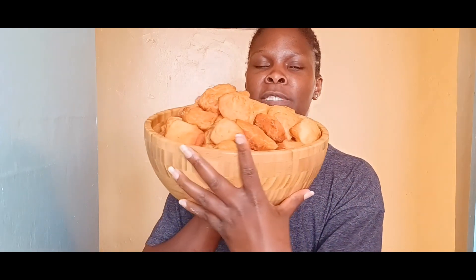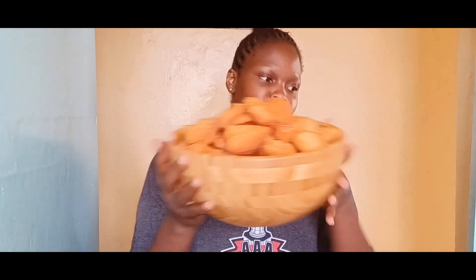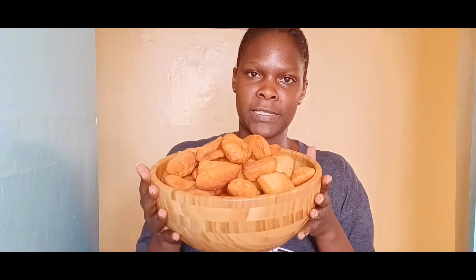Hello everyone, welcome back to my channel — this is Eve Otieno's YouTube channel, and in case it's your first time seeing my face, welcome to my family. Today I'm going to show you how to cook soft mandazis at home. There is no need to buy mandazis if you have all the ingredients in your own kitchen. As you can see, I've just completed making mandazis — these are for breakfast and there are so many we cannot even finish them today. I hope you are going to love the recipe, so welcome, stay with us, like and subscribe to my channel.